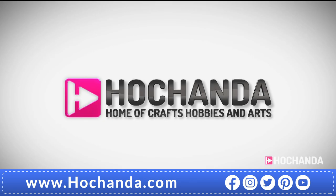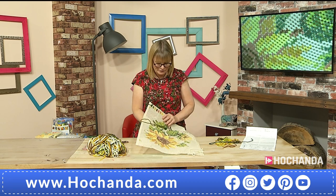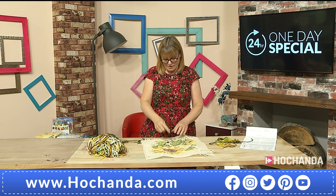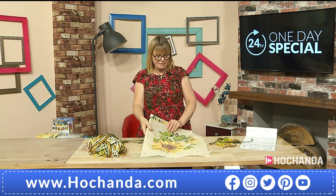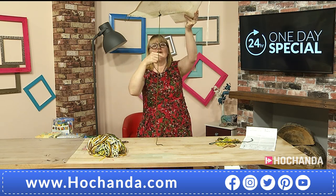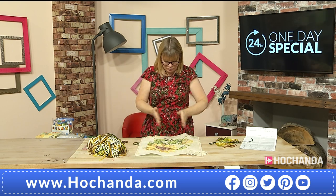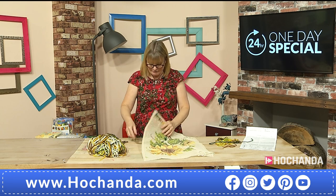You can choose one of these designs that picks up something in your home — say you've got a green sofa, the sunflower would look fantastic because you've got the green leaves. Just pick up a little bit of colour you've got in your room already. When you've been going in and out stitching, the wool becomes a bit tangled, so every now and then just pick your canvas up and let your wool run — that means the stitches on top will lie flatter.